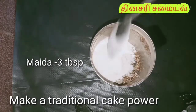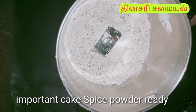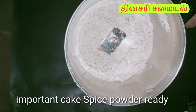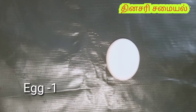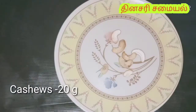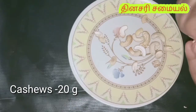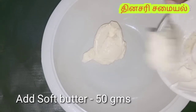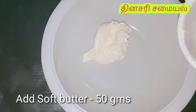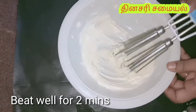We have a traditional cake powder ready to put on a plate. This is a good taste. Put 20g of the dough. Put the dough in the bowl. Put 50g of flour in a bowl.